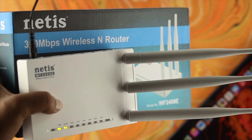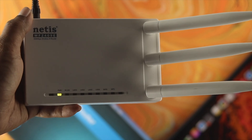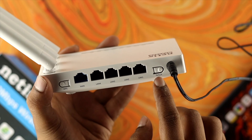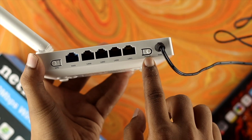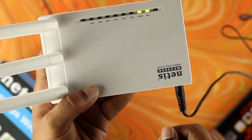Now resetting your Netish router 300 Mbps wireless N router is pretty simple. All you need to do is grab your router. Come down here and you'll be able to see a button which is called the default button. All you want to do is press and hold this button.